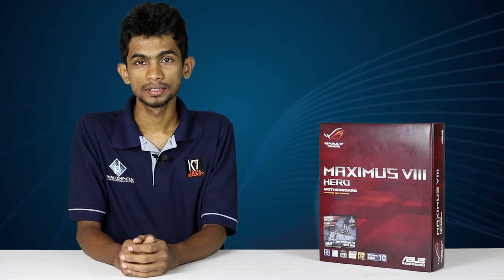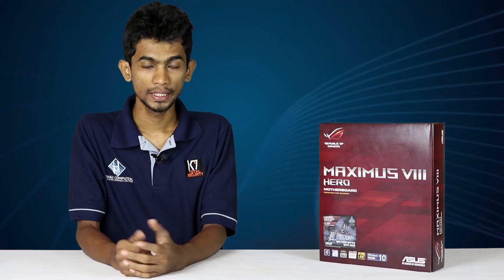Hello, my name is Sather and I'm going to show you the video about the Z170 Chipset Motherboard. We have the ASUS ROG Series Maximus 8 Hero Motherboard.